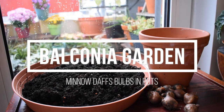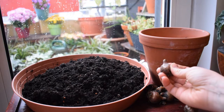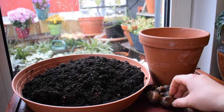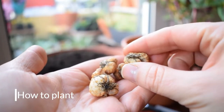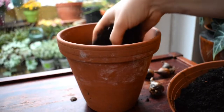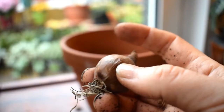Hello everyone and welcome to my balcony garden. Today I am planting Narcissus minnow bulbs. This is a very popular and very beautiful dwarf daffodil and they grow excellently in pots. I recently did a video about how to plant snake's head fritillary into pots — I will link it above if you're interested. If you enjoy this video give it a thumbs up and subscribe to the channel. Let's get started.